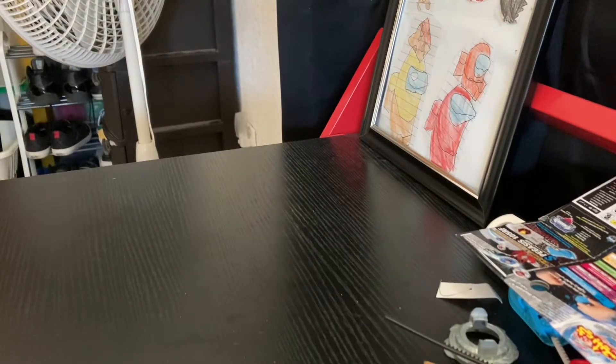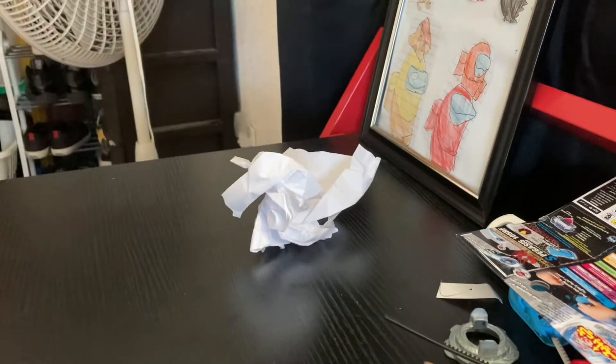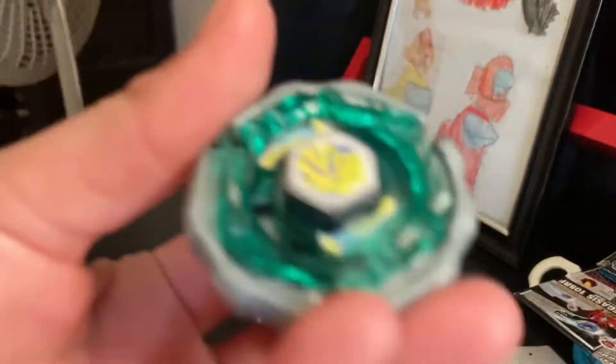What's up guys, it's time for an epic unboxing! I got this package — it wasn't just any package, it was from my friend. I think it's a Pegasus, not Leon. I got a Metal Fight Beyblade, let's go guys!